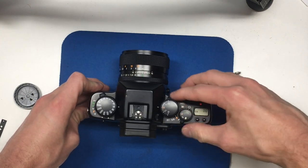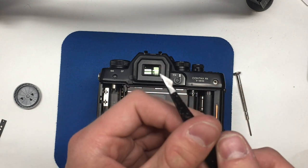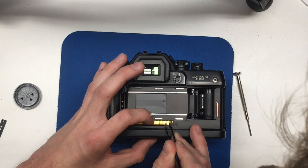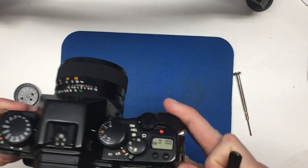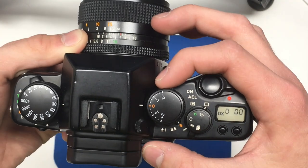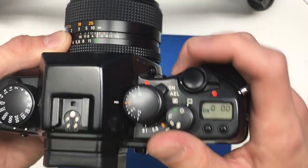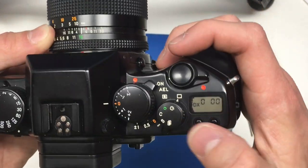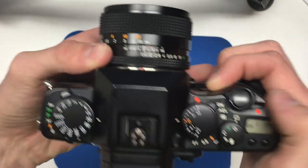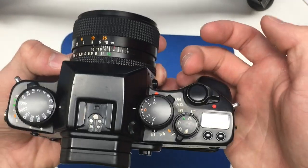Power the camera on, then get a pair of tweezers — any tweezers with a metal tip — and bridge the contacts of these two gold pieces so they're touching. You should see three zeros on the screen. Set the ABC dial to one, then press the exposure check button. It'll say 14, which is actually 1.4, so set your 50mm 1.4 lens to 1.4. Press the shutter button, then set the lens to 16 and press the shutter button again — that'll confirm it's correct.